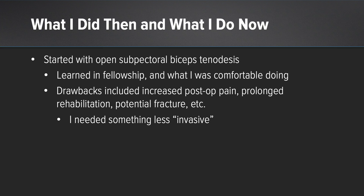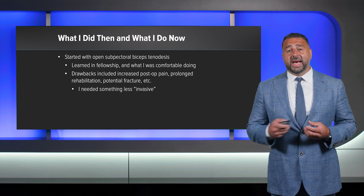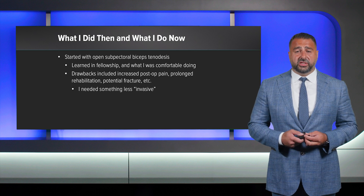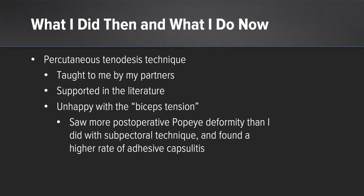At that point I reviewed the literature and was also preparing for my board collections. The literature showed there were really no significant differences between tenotomy and tenodesis. So I started discussing this with patients and had a lot more patients telling me to perform the tenotomy on them. Overall their pain was well controlled afterwards, but I was not happy with the amount of Popeye deformity and cramping seen with these patients. So I needed something different again.